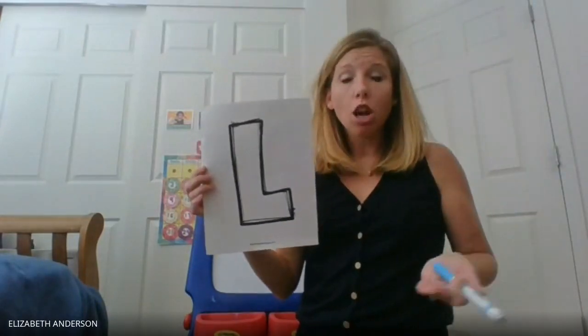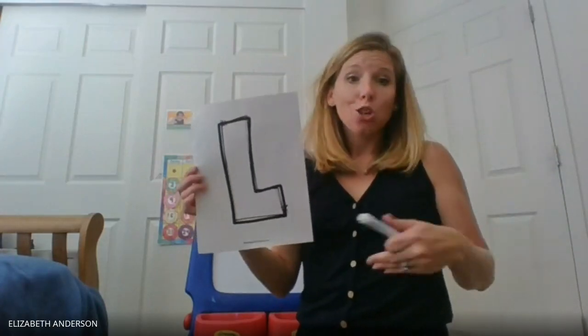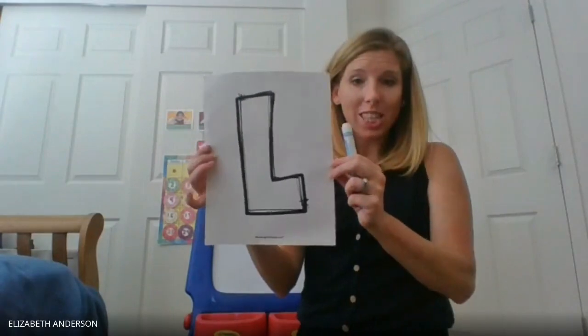You can color it, you can put pom-poms on it, you can put sparkles on it, you can paint it — however you want to decorate it, I want you to decorate it. So that's your first task.